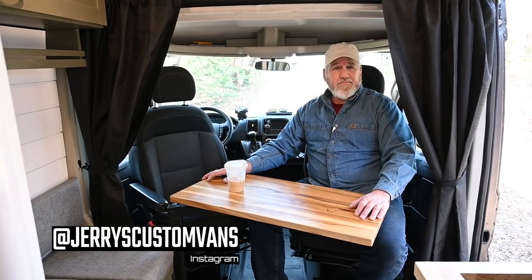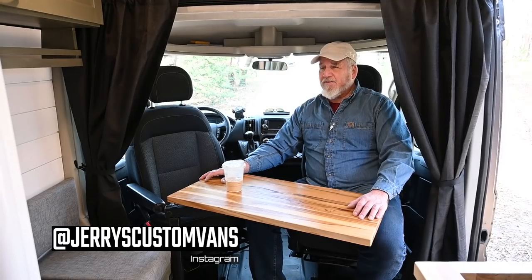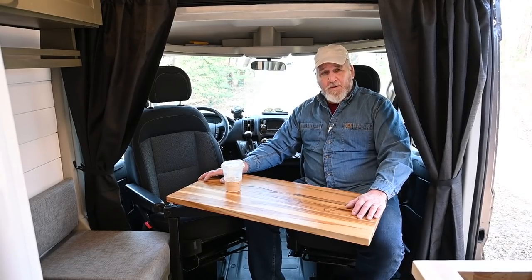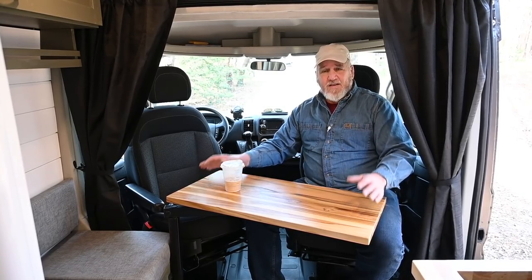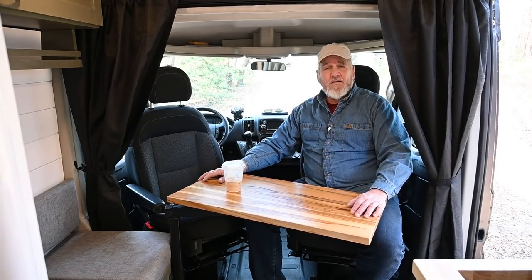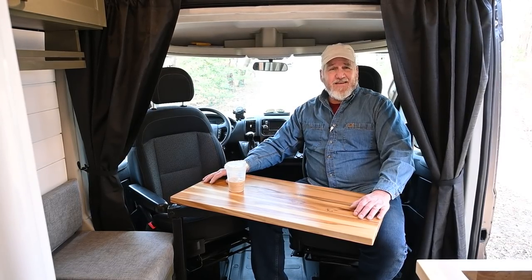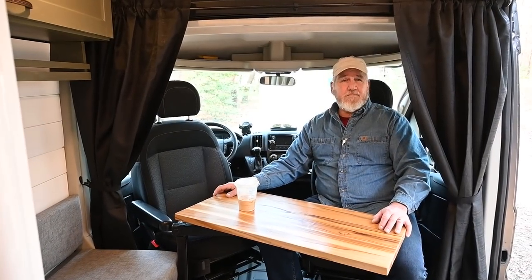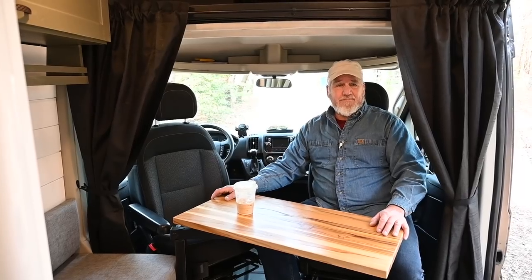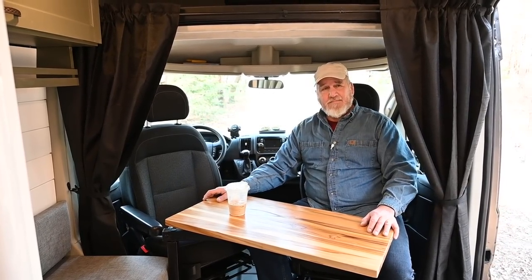I'm sure this isn't your last build. Can you tell us a little about what's in the future for you? Well, I'm thinking whether it's going to be the next build or not, but I'm thinking of taking a mini school bus — it gives you a little more space, a little more width, a little more length for more living. We'll have to see if there's interest. Jerry, thank you very much for visiting us here in this beautiful location in Bricktown, New Jersey. I'm going to link to your Instagram so viewers can check out this build as well as your future builds.